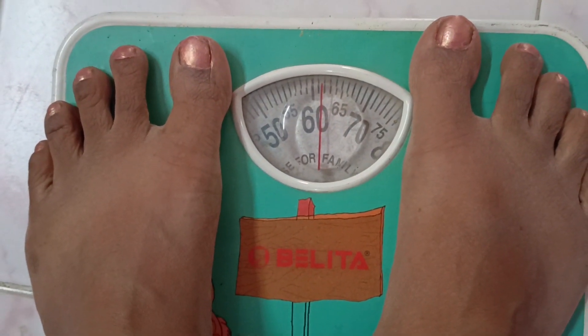First, let's check the weight and body measurements. The digital weight machine is here. What happened? Do you know what the result is? Let's check the weight on the machine like the first day.